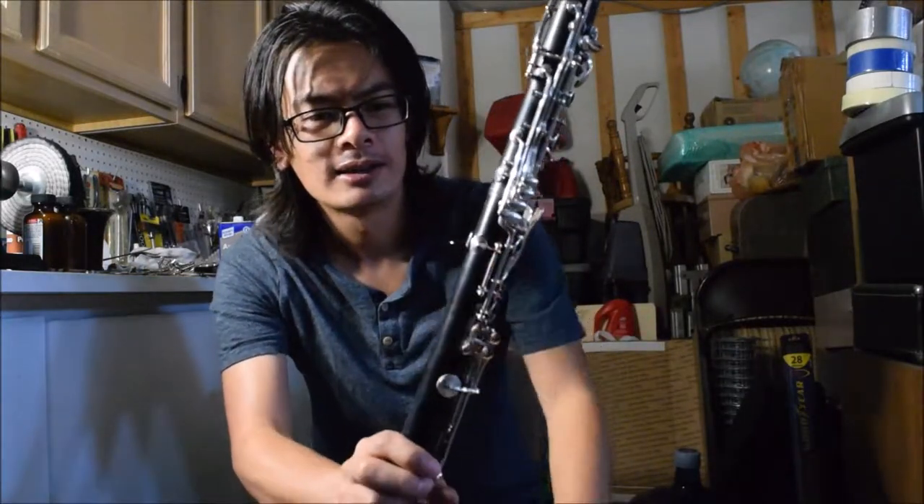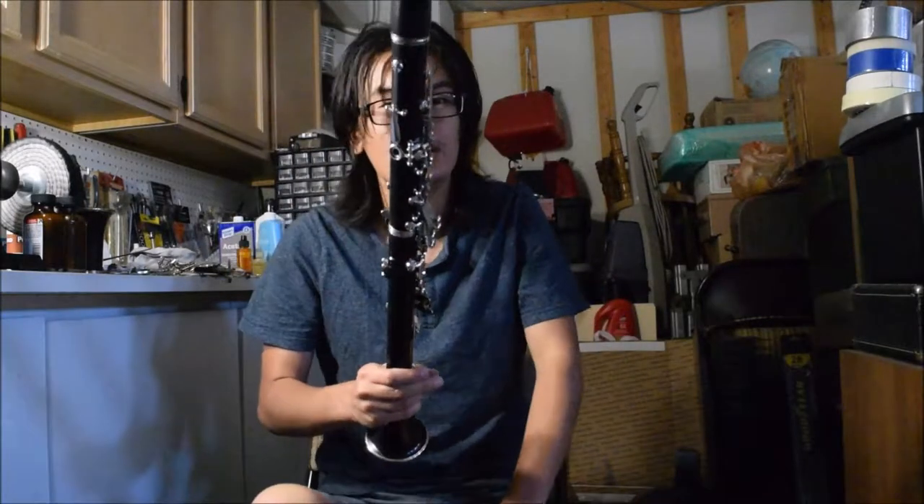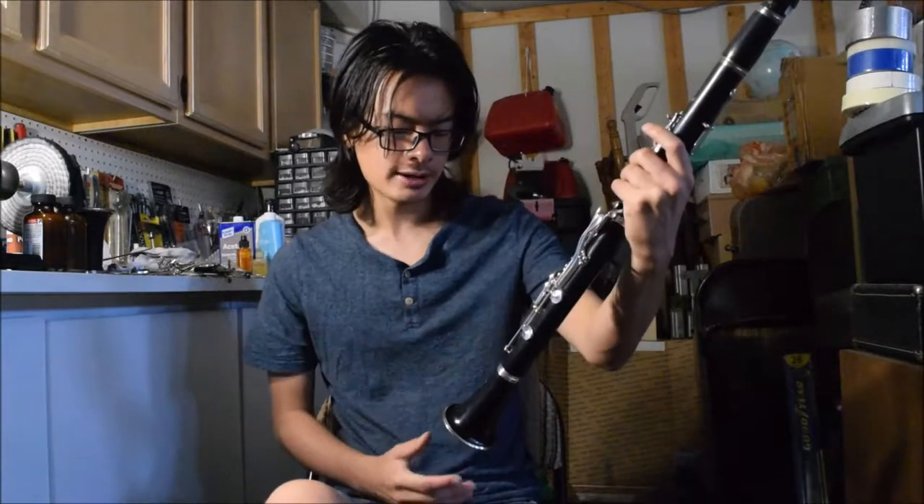What also disappoints me about this is the plastic thumb rest. Look at that thing — disappointing to say the least. The least you could do is have a metal adjustable thumb rest like on a B-12 student model. You've got nice silver-plated keys, nice grenadilla wood, and a stupid plastic thumb rest. That's ridiculous. But it's a nice instrument overall — decent, plays well, solid intermediate level wooden clarinet. This example actually has a really neat R-13 bell on it.